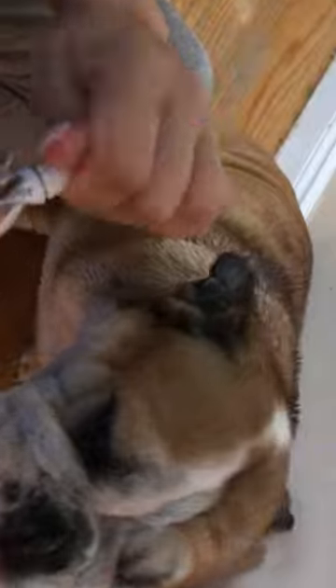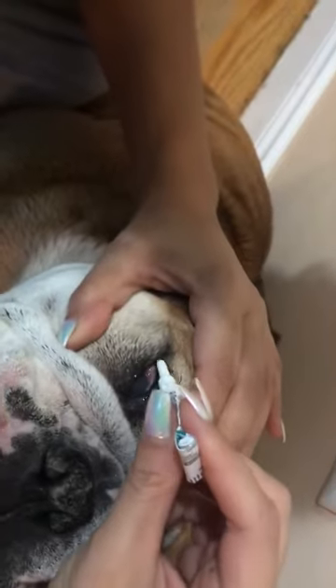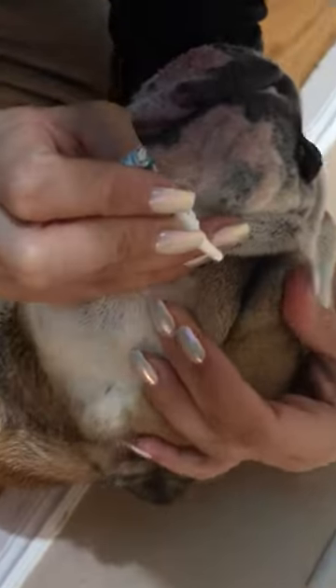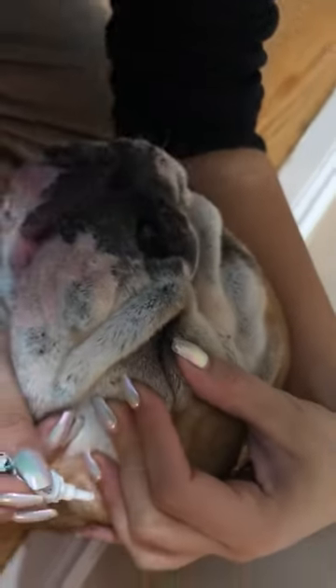I'm gonna go ahead and put the medicated ointment — that is from our vet — and this helps clear up dry eye. You just want to try to do one strip across her whole eye. Do the other one too. Come baby, good girl.